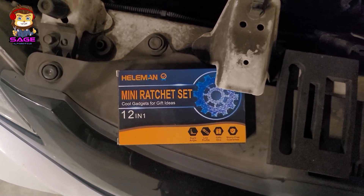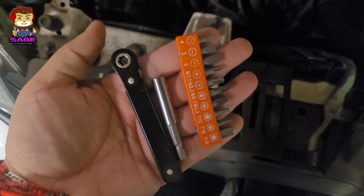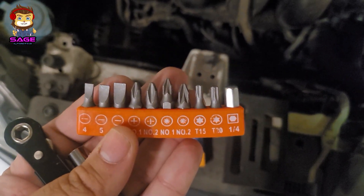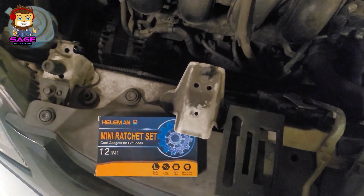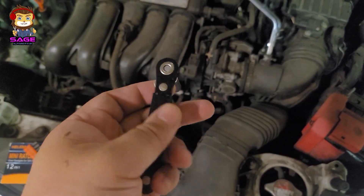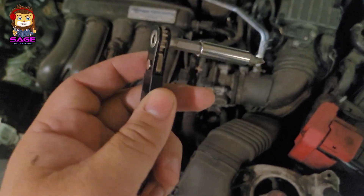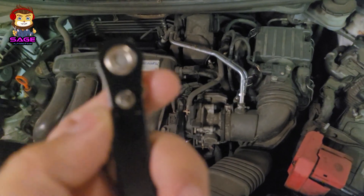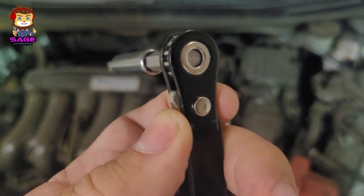We're going to try this Hellman mini ratchet set. All we get is the ratchet, extension, and some bits. We're going to do a quick review and see if it works. How this works is it functions like a ratchet — you control it with this little slider button to tighten and loosen.